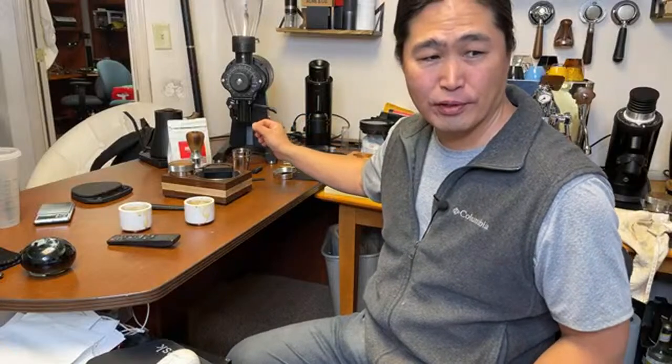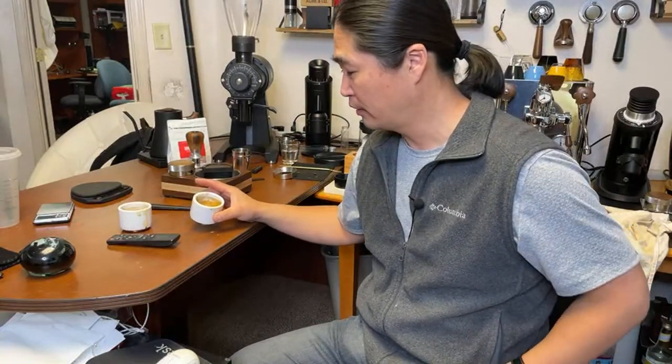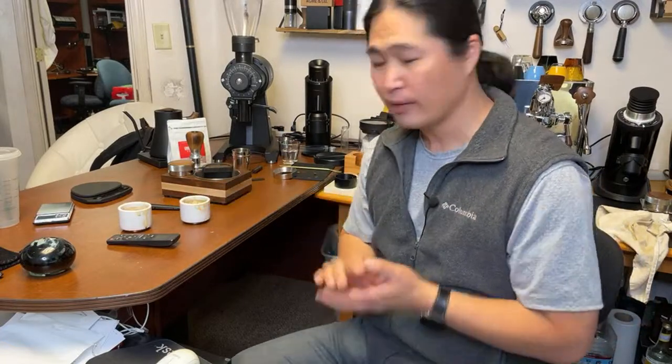I was worried about the alignment, but as you saw on the first couple of shots, there's hardly any channeling — let me know if you see any. The shot was pretty good from my angle and it makes a big difference in flavor. This is tasty, very smooth, extremely clean. If you guys are into espresso, especially lighter roasts, the flat burr gives you that clarity — very clear on the tasting notes.